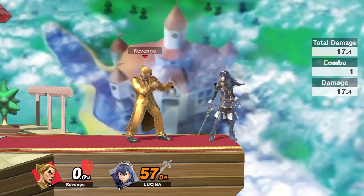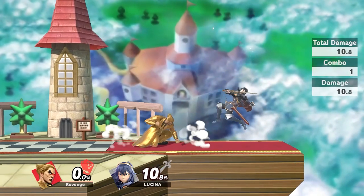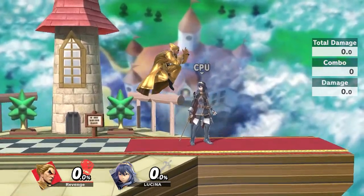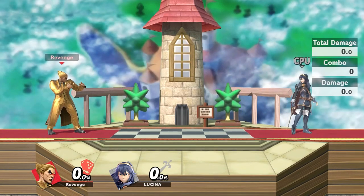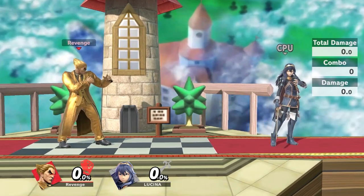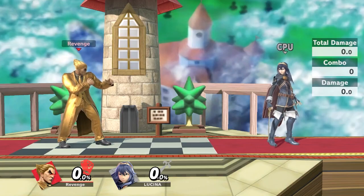Usually what ends up happening is your opponent is around 70 percent once you've done grab, Electric, falling nair, Electric — your opponent is at about 50 percent. On certain light characters, when you go up for the next nair they'll bounce off the ground instead of going farther, because they're at too high a percent. You see they bounce off the stage right there.